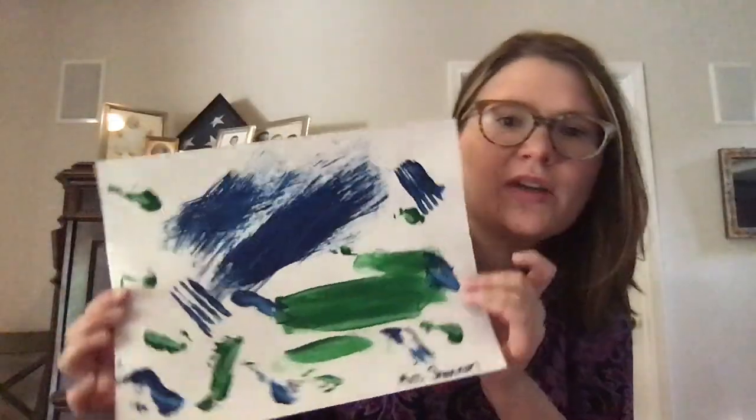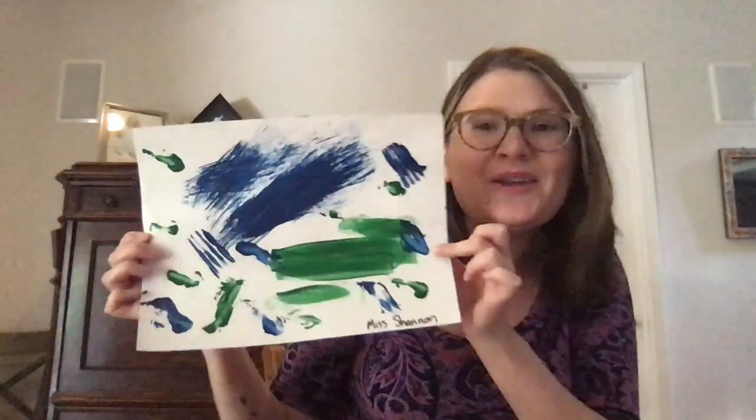What kind of textures do you guys see on your painting? Thank you so much for doing this art project with me. Bye, my little artists!